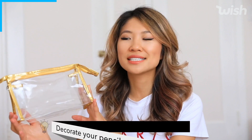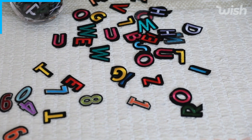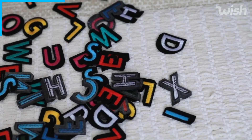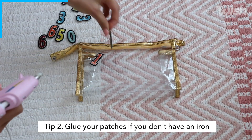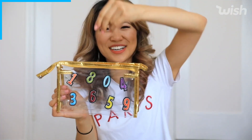For the second DIY I'm going to show you how to jazz up a clear bag. I think this is perfect to hold all of your school supplies essentials, and I'm going to be using some colorful patches — these ones are number and letter ones, so beautiful, coming in all of these bright vibrant colors. I know some of you might not have an iron at home, so a cool hack is to use your hot glue gun and just glue these onto any surface.